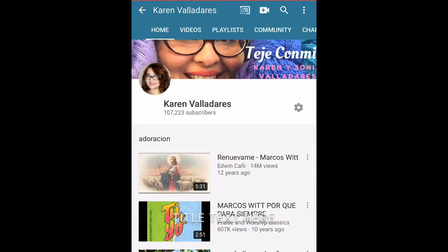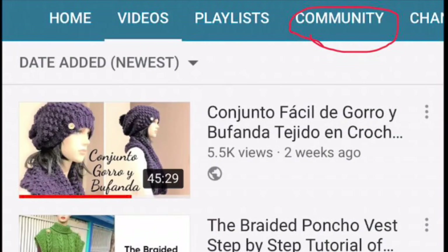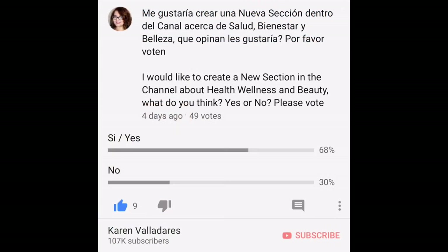I'm doing a survey here on my YouTube channel. The question is: would you like if I make new videos about healthy life remedies and beauty tips based on natural ingredients? Most of us have a goal to be healthier in this new year, and I think if we do that together it will be a lot easier to reach. Go to the Community section and answer the survey so I can know if you like this type of video.